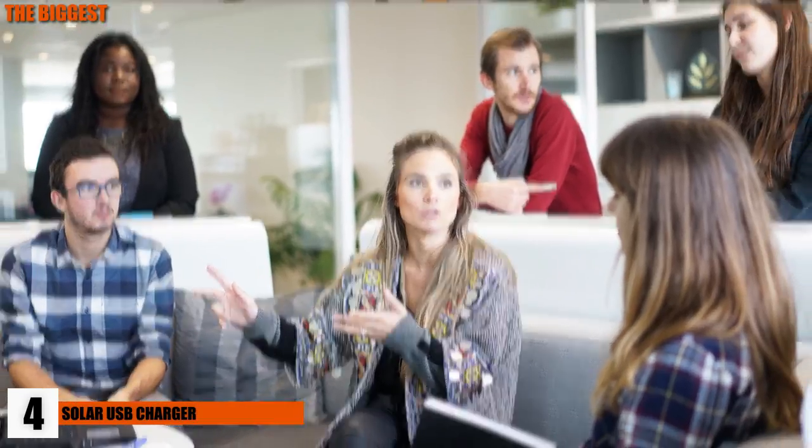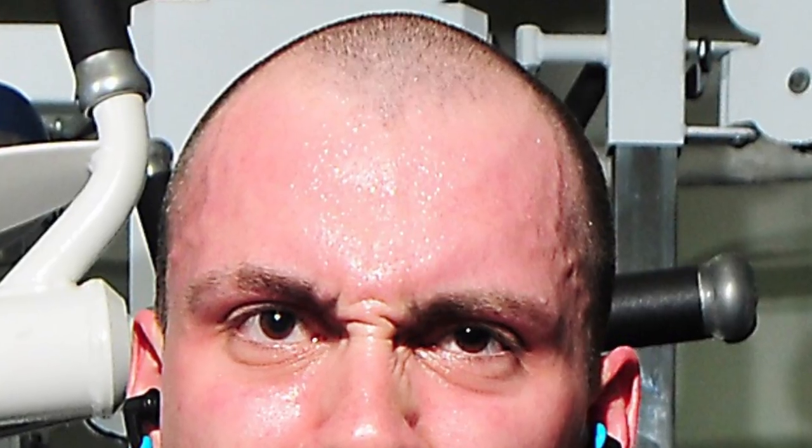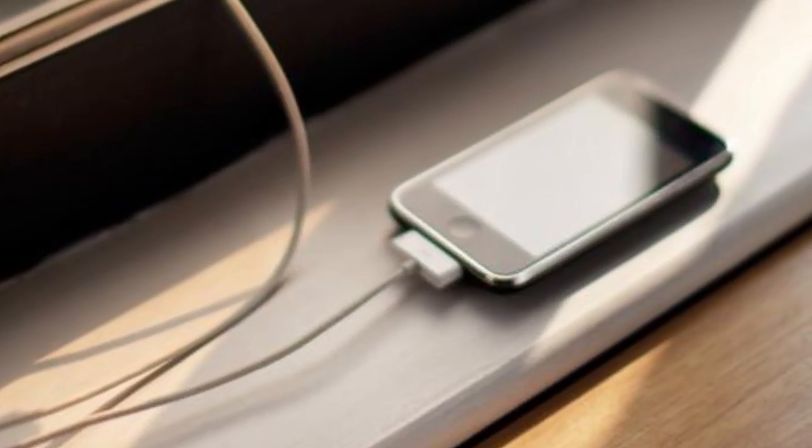Number 4: Solar USB Charger. Imagine being stuck in an office or a meeting and seeing all the outlets being used — or worse, no outlets at all. Anxiety sets in, and you begin to dread the moment your phone hits zero percent. You won't have to worry about that if you have a handy-dandy solar USB charger. With silicone pads, all you need to do is stick the device to a window and let the sun do the work.